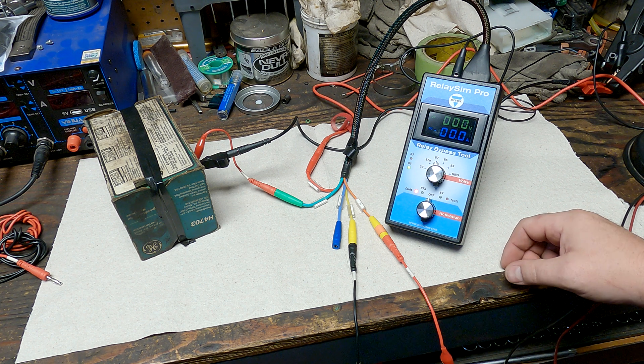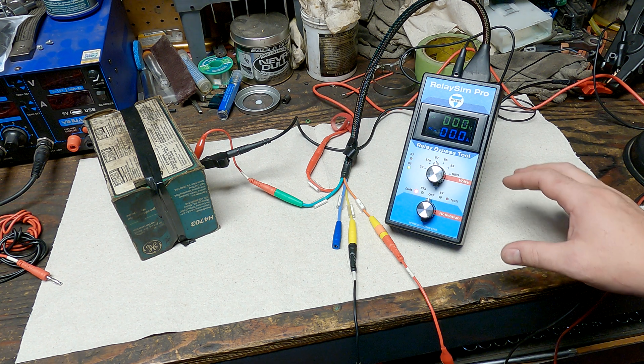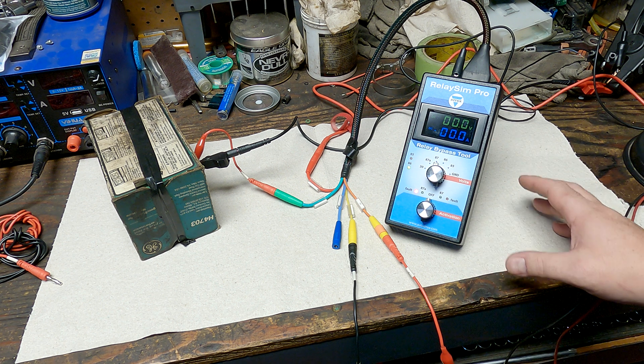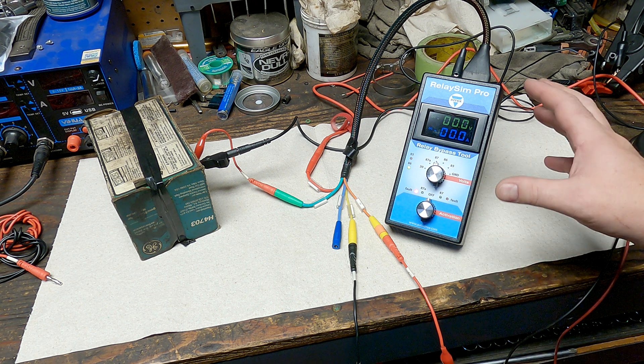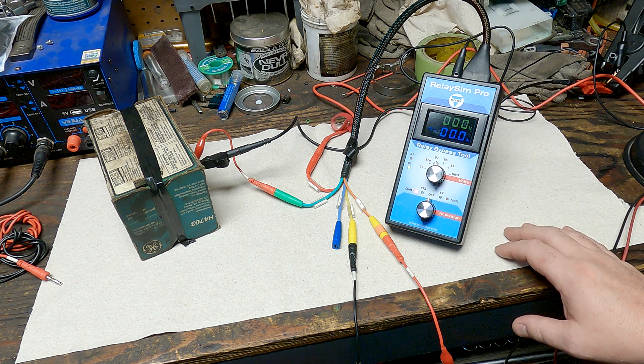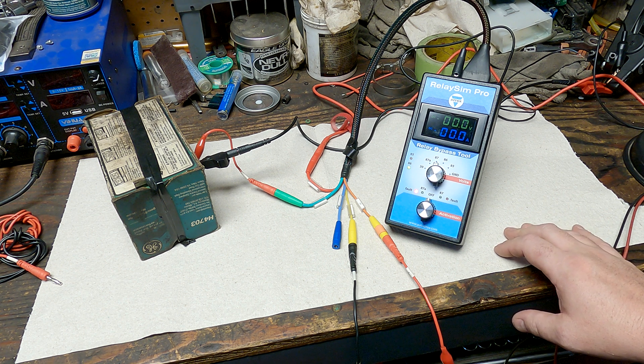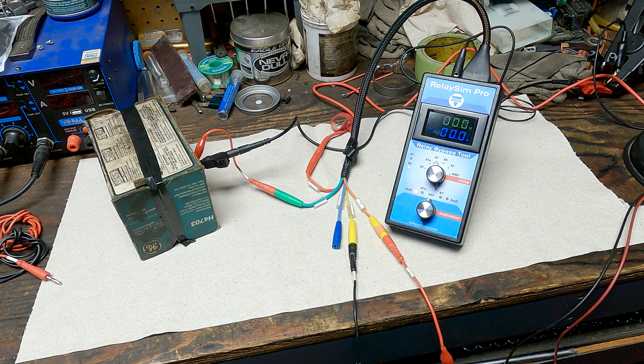That's about every way you can create a fault and find it with just this one tool. We didn't have to break out any other tools or measuring devices — just one tool, less than 10 minutes of work, and your fault is isolated to that circuit. Then you can focus on just that circuit without wasting time. Thanks for watching.